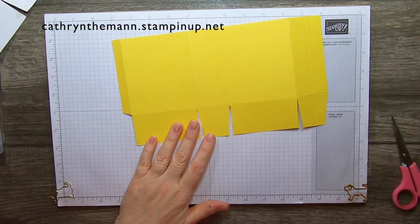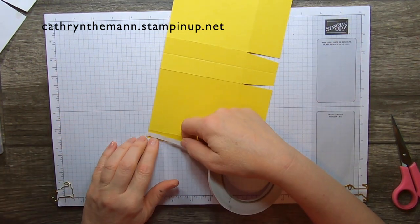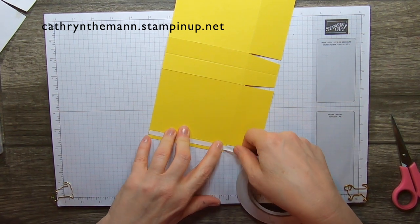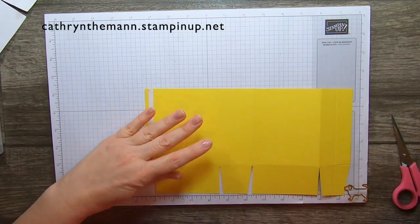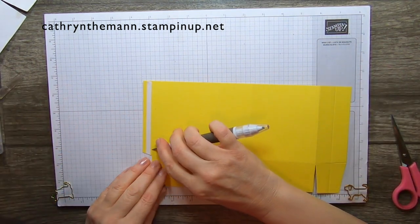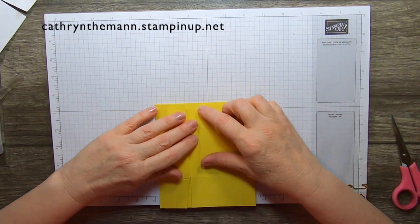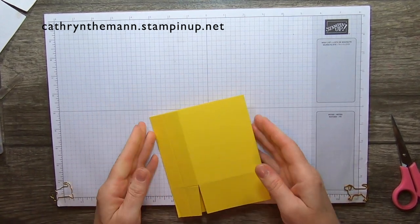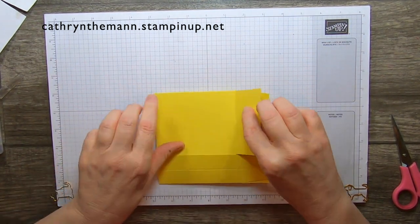Now we just need some tearing tape. We're going to put it on the skinny rectangle, as close to the score line as you can get without hitting it. Fold it over and fold the other side to meet it. And that's going to be our back.